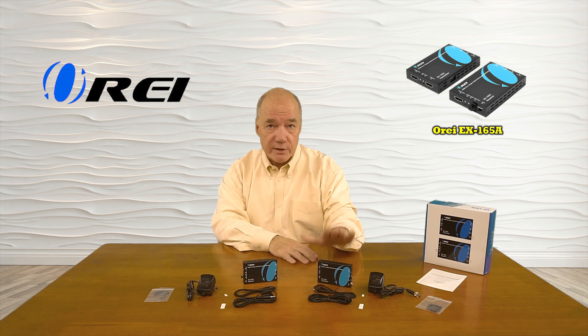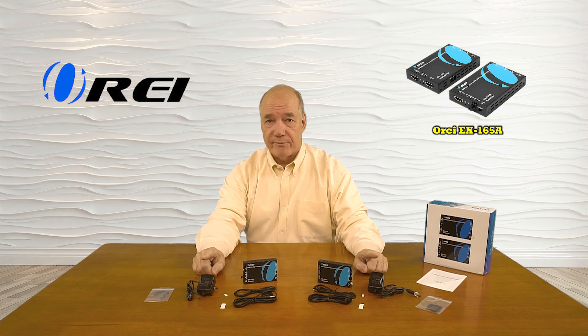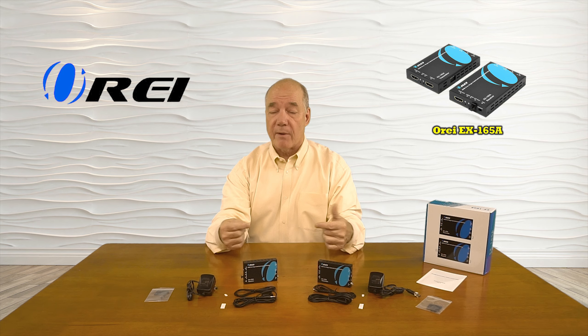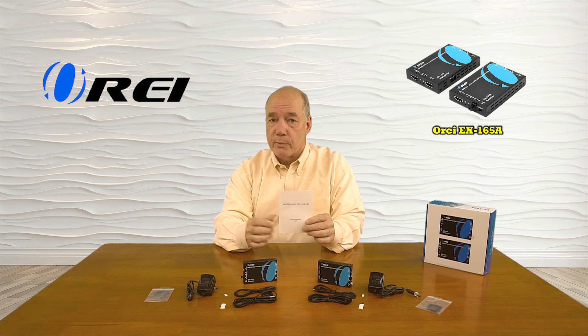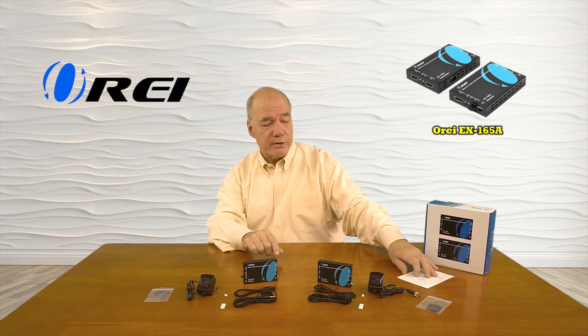When you open up the box you'll find a sender module, a receiver module, a set of infrared blasters for both modules, a power supply for each module, two bracketing kits that you can use to mount the modules up off the ground and out of the way, and finally a full instruction manual that lists the specifications, connection diagrams, and all the information you'll need to use this product with your own equipment at home.